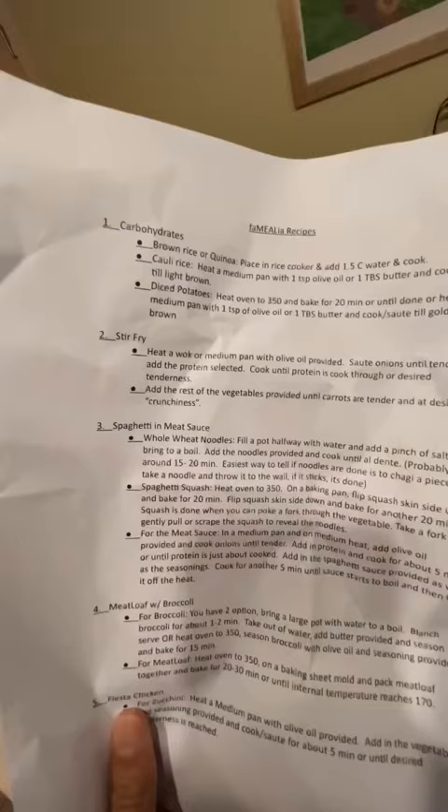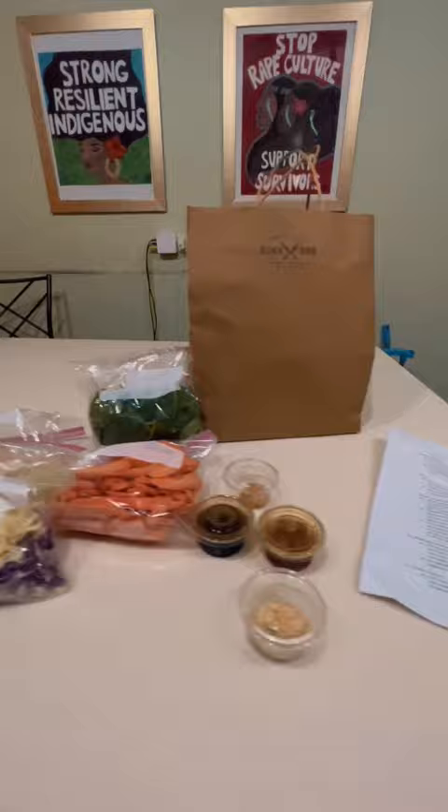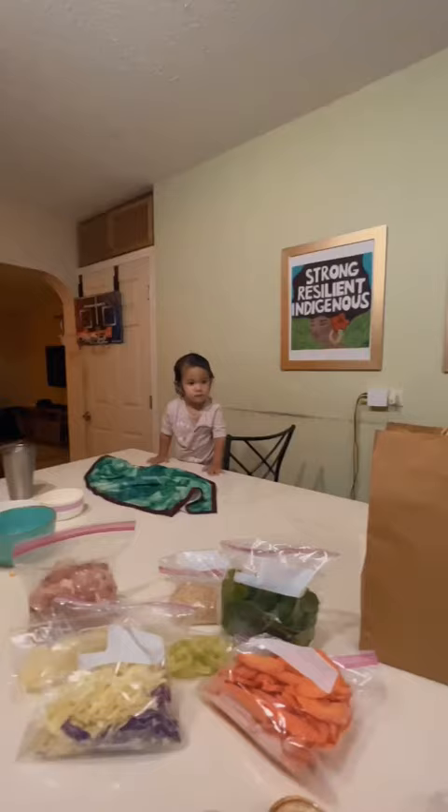BocaBox. Here is BocaBox's new Familia Meals. You go to BocaBox, they give you a pre-packed with all these ingredients and with all different types of recipes for what you want to eat.